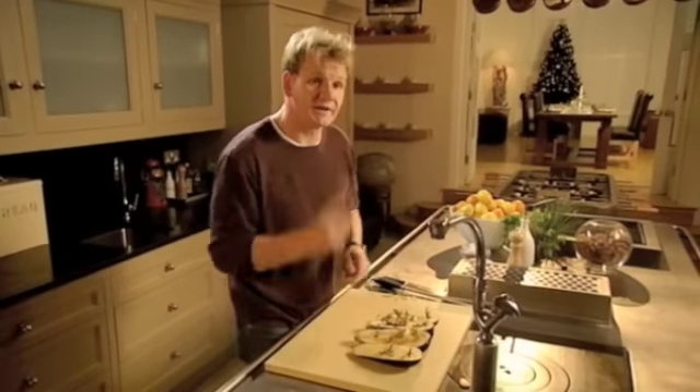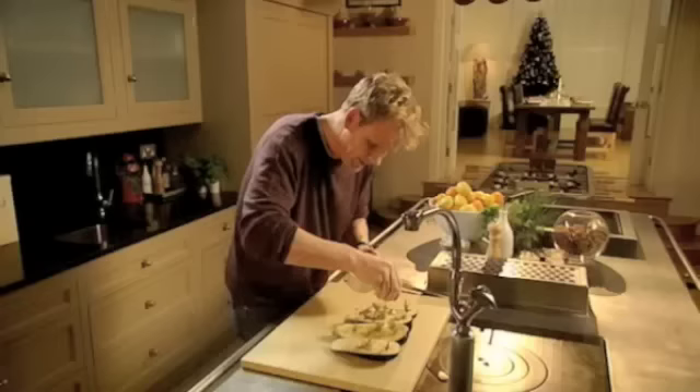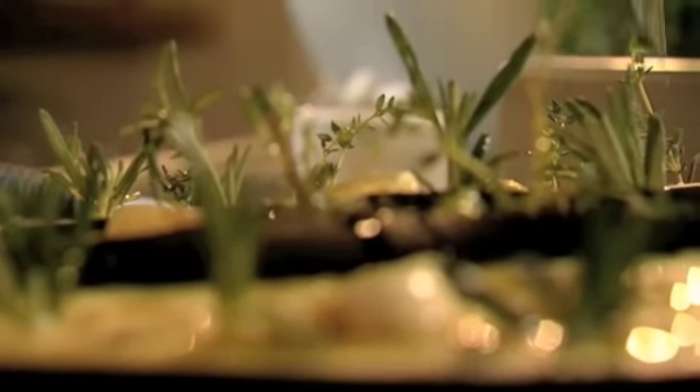Rosemary, thyme, garlic. Now for the salt — just get the rock salt and crush. Within seconds, you can start to see the aubergine almost weeping. Then we're just going to drizzle the aubergines with olive oil, and they're ready for the oven.